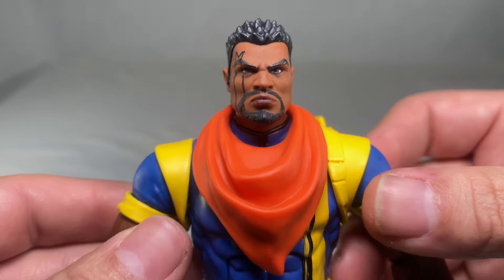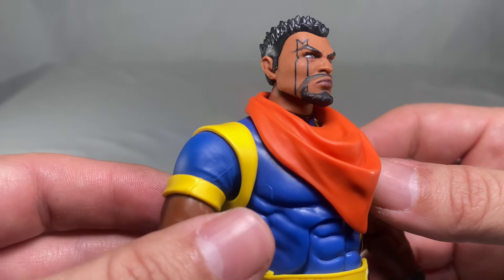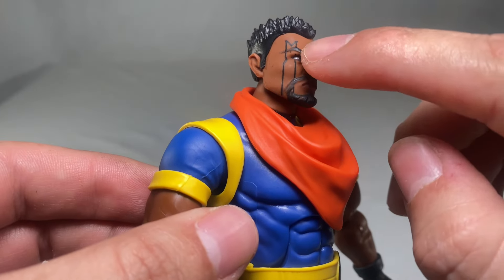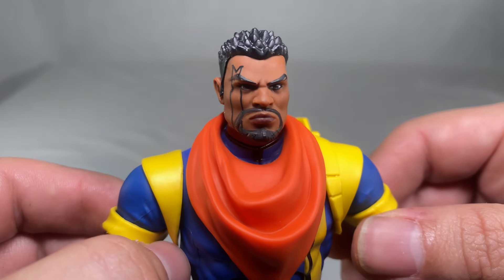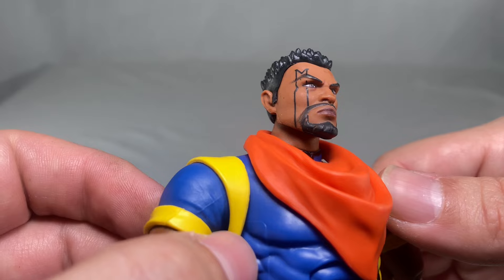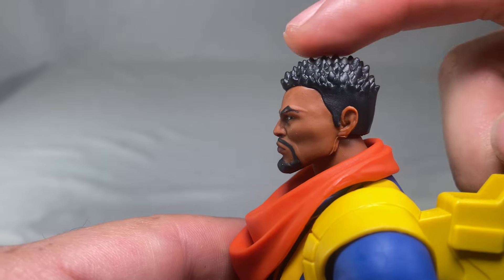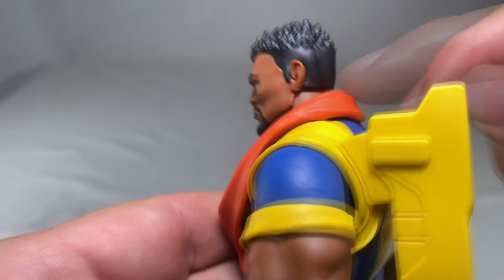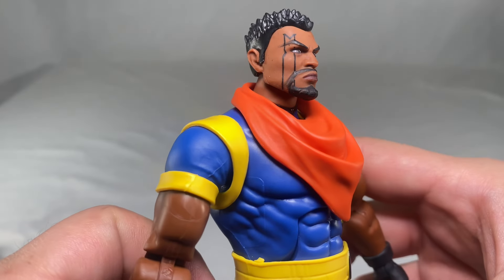Let's take a closer look at Bishop's details. Starting with his face — a pretty nice face sculpt, he looks really cool. Definitely digging that M on the side of his face, which looks really nice with clean paint apps. The eyes look good, eyebrows look good, the beard combo looks pretty nice, and the hair sculpt looks good too with very intricate detail up top — definitely different from the old Bishop.